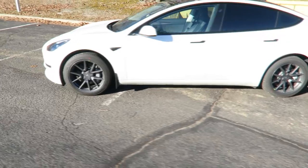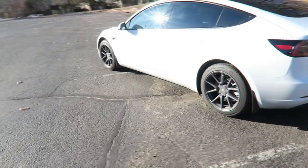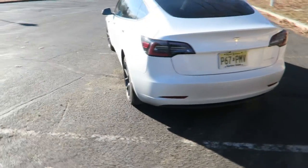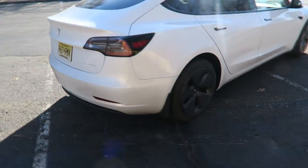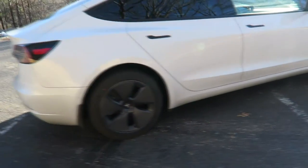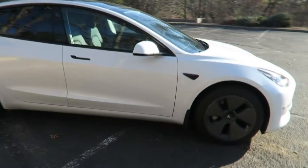I only did the one side so far, so I'll walk behind so you can see what it used to look like. Holy crap it's so cold outside. That's what it looks like with the wheel cover still on. I think it cleans up really good with those lug covers.